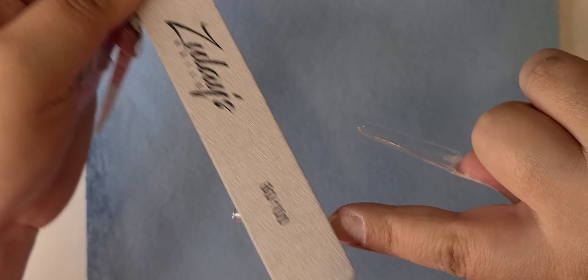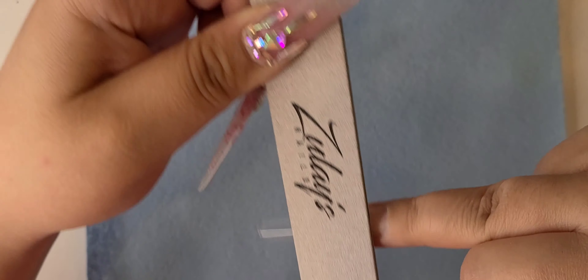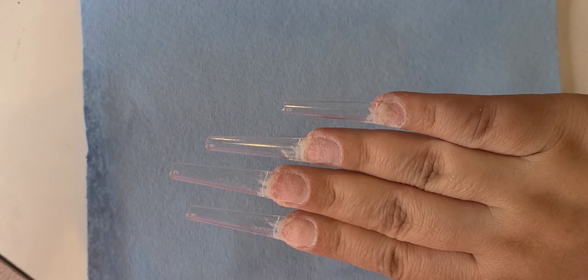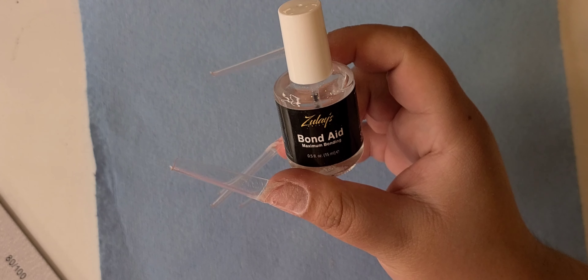If you have long nail clients and they want a specific length or shape, I recommend you invest in pre-shaped nail tips. For short nail clients I recommend just using the normal tips, because no matter what tip you use on a short client you're gonna want to cut it — it already turns square or coffin. So pre-shaped tips are really only for longer nail clients. Trust me, even if it does cost a little bit more than the normal tip, it's worth it coming from an experienced nail tech.